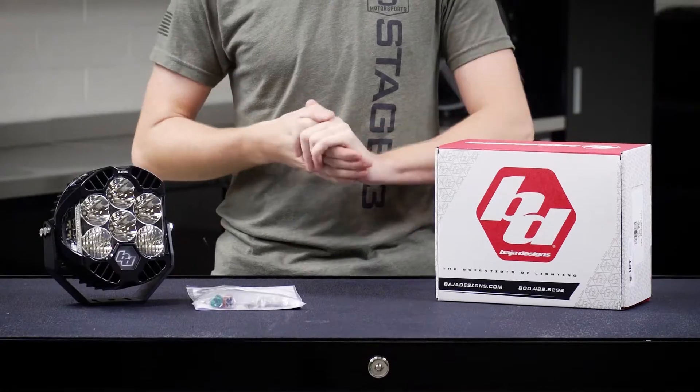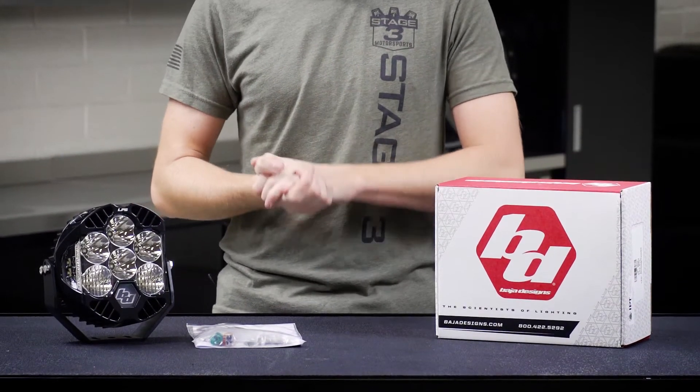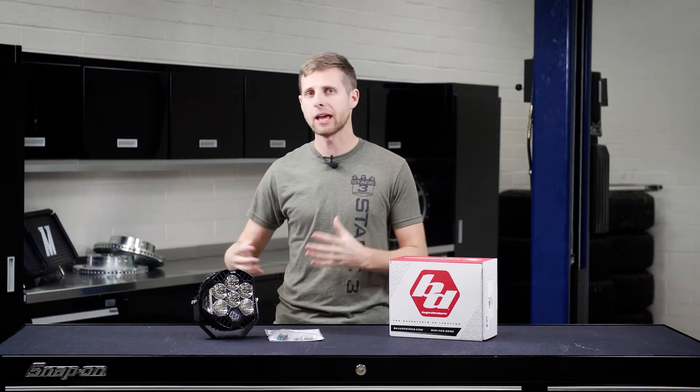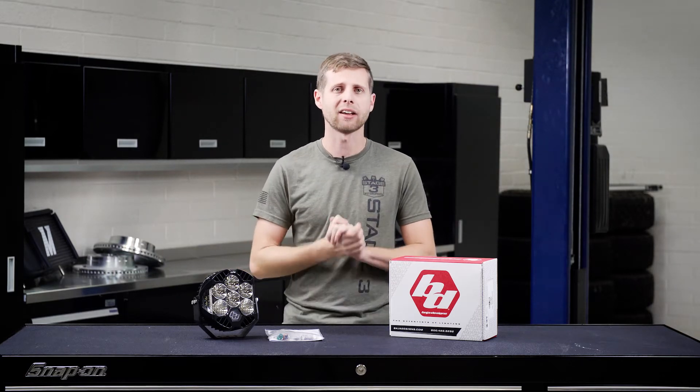Baja Designs is well known to those who have watched Baja Racing or the 1000 or 500, and these are going to be excellent in those conditions as well as when you go out on a camping trip, running through the woods at night, or getting into areas where there genuinely just isn't a lot of light accessible.